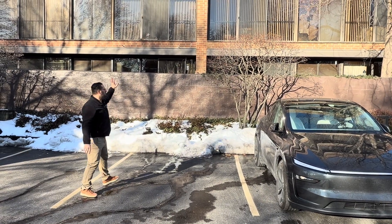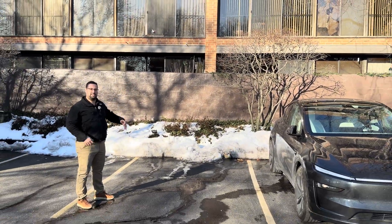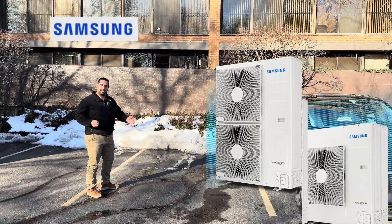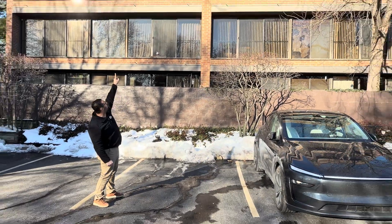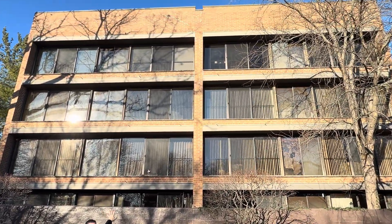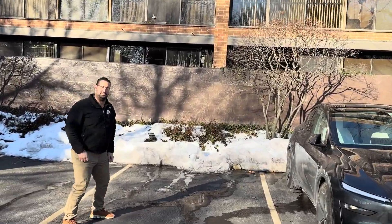Hey guys, it's Franco. We're in Highland Park taking a look at an apartment complex. We just installed a Samsung Hilux heat pump. This is an all-electric building — there's no natural gas. We have our condenser heat pump on the roof and an all-electric air handler inside the unit. I'll meet you on the roof and let's take a look at the system.